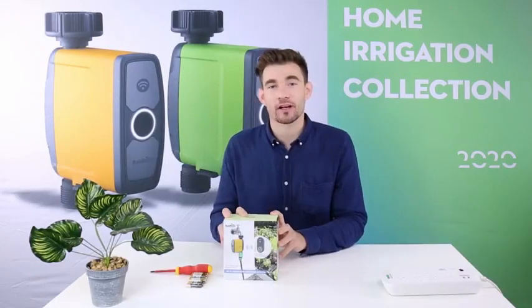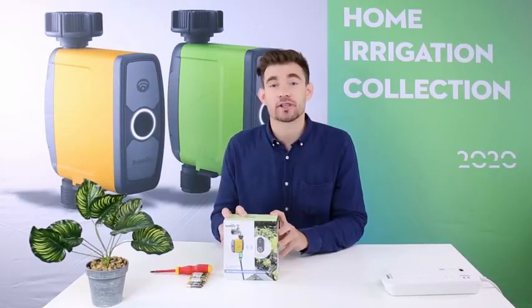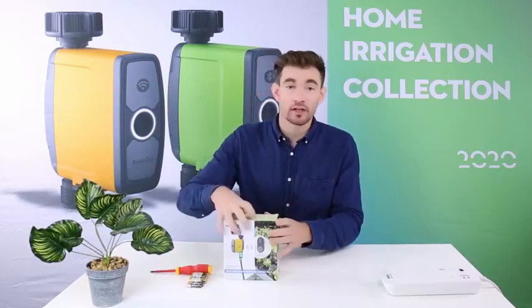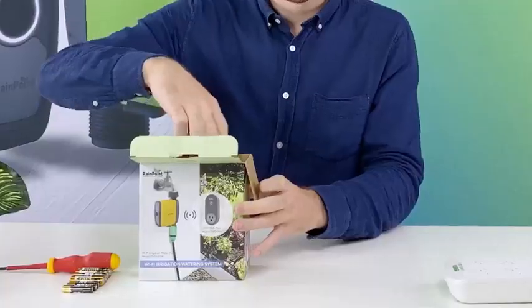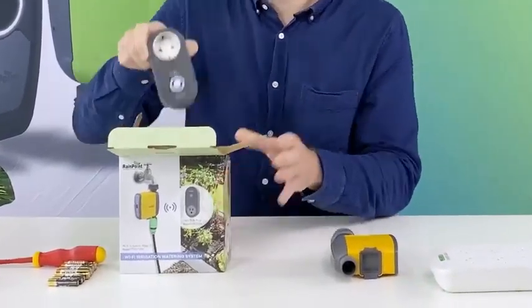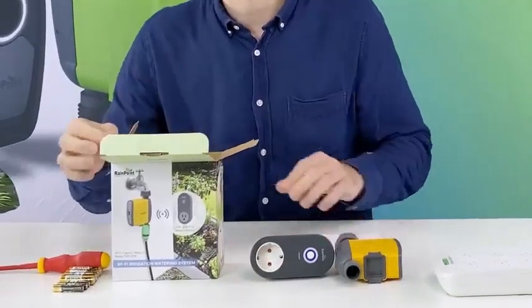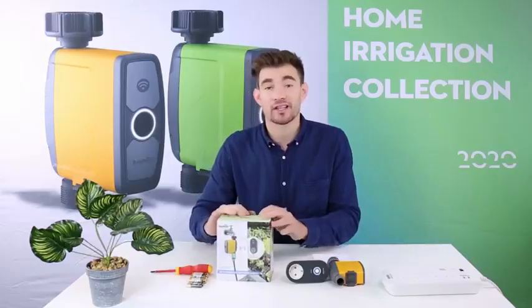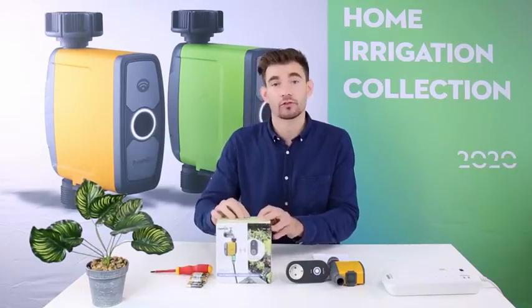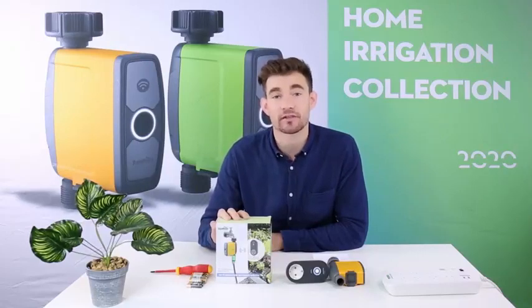Thank you for choosing Rainpoint Automatic Watering System. Today I'm going to show you how to use our new Wi-Fi water timer. There are two units inside the box: a water timer and a Wi-Fi hub. With the new Wi-Fi water timer combination and the Rainpoint app, we can control your watering plan anytime, anywhere. Next I'm going to show you the step-by-step installation of the system.